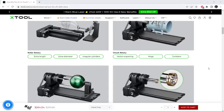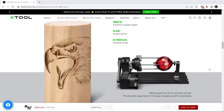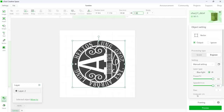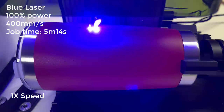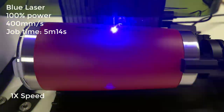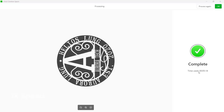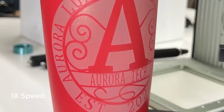As the F1 also works with the X-Tool rotary roller, if you have an RA2 Pro roller for the X-Tool D1 Pro series machine, you can use it on the F1 as well. I will try engraving on a water bottle with a vinyl sticker on it. When using the roller, the maximum speed I can get is 400 millimeters per second, which is 24,000 millimeters per minute. It should still be pretty fast. The job finished in 5 minutes and 14 seconds, and it looks nice. The plastic didn't melt when being engraved at such a high speed, and the details on the logo are clear, with no issues at all.